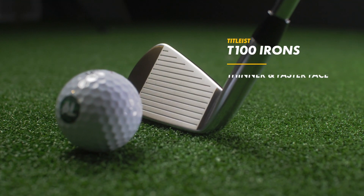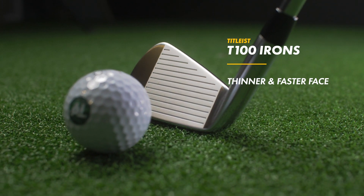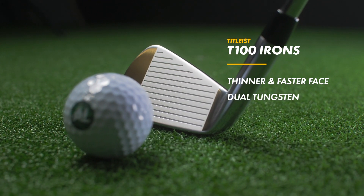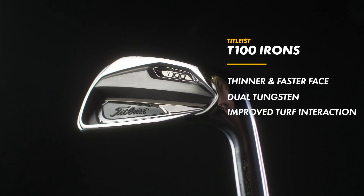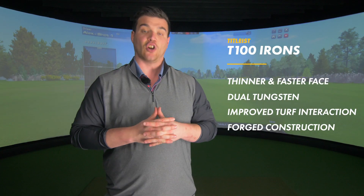Let's dive straight into the tech. We've got a 1.8 millimeter thinner face, which is going to equate to faster ball speeds. We've got a co-forged dual density tungsten which optimizes the iron's stability. To improve that club-to-turf relationship we have a cambered sole, and all of that is fitted on a fully forged cavity construction.